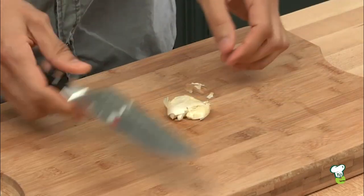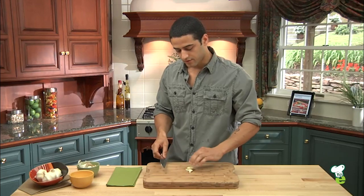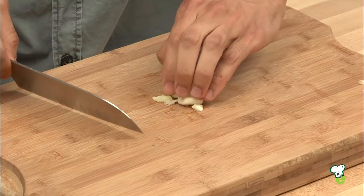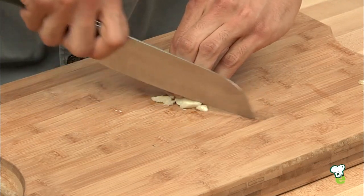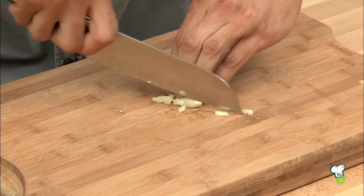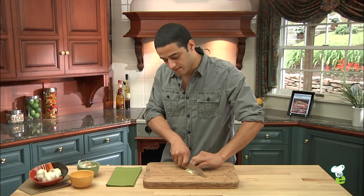It makes it really easy to remove the skin like so. So now, you want to just curl your fingers right over it to protect your fingertips, and keep your thumb right behind the fingertips. And using the knife, just slowly and carefully glide your knife.